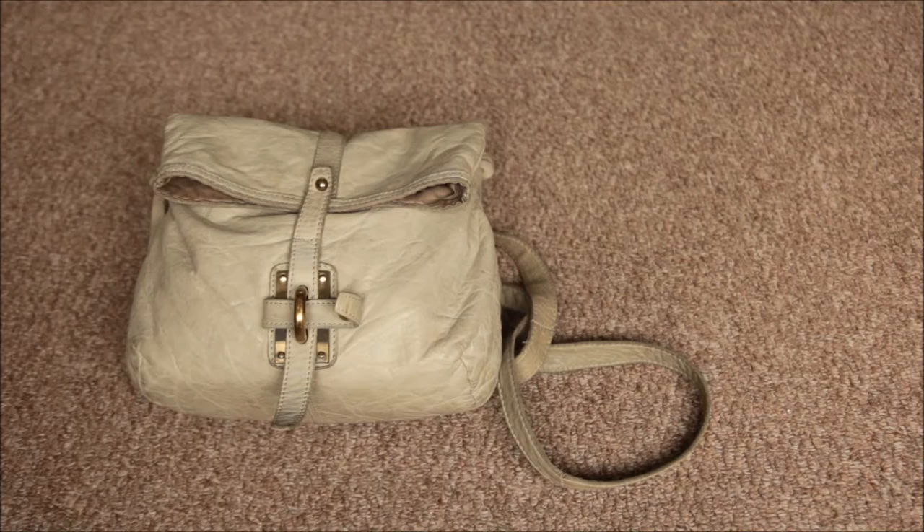I am generally a pretty organised person, so the fact that my bag isn't organised is a little bit embarrassing for me. I know I've got a lot of stuff in here that shouldn't be in this bag, so it definitely is a clear out. Hopefully I can make some room in it and it can be a bit more organised.